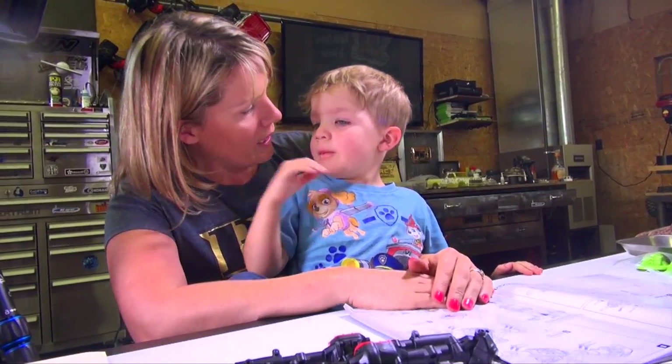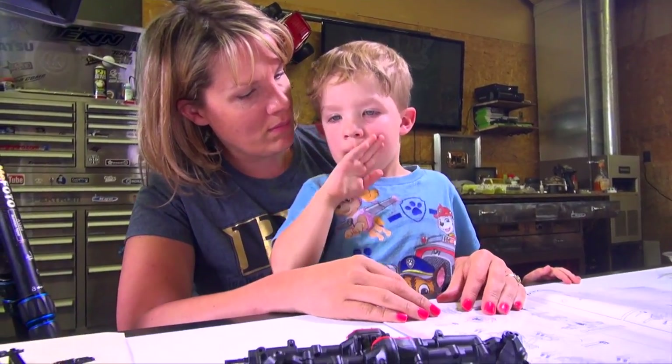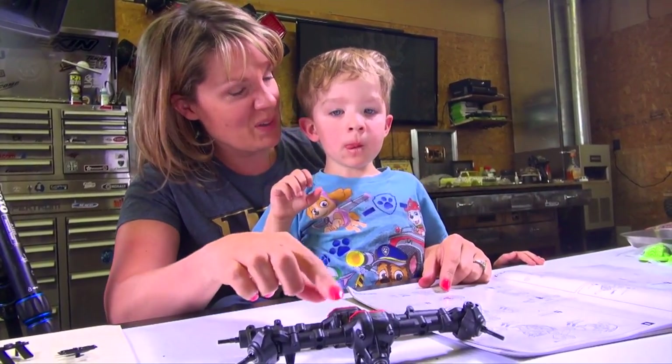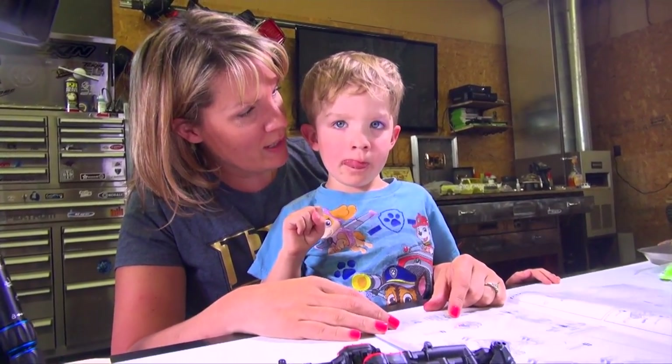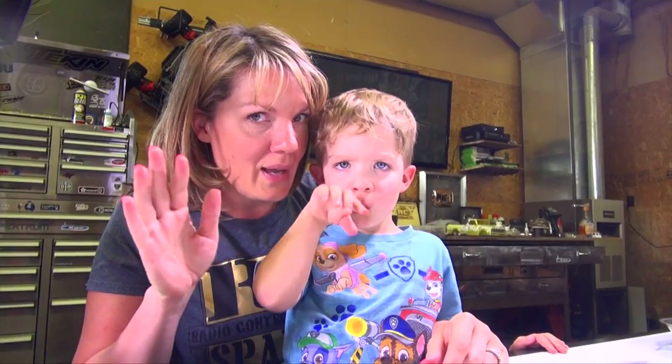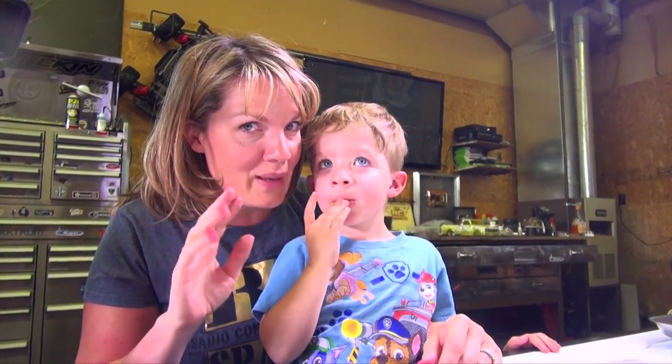Okay, you ready? Guess what I did today? I built two axles today for the very first time on my new truck. Remember that big box that was here? I'm building it right now. But you know what we have to do now? We've got to go make dinner. I did all of my axles — can you say bye to everyone? Bye everybody! Bye — let's go make some dinner.